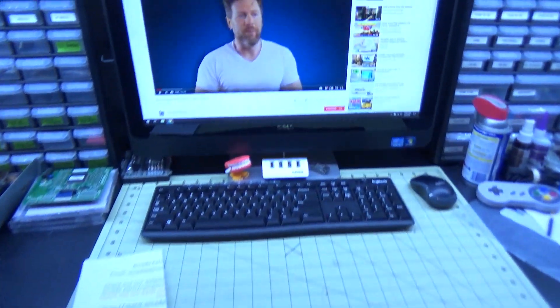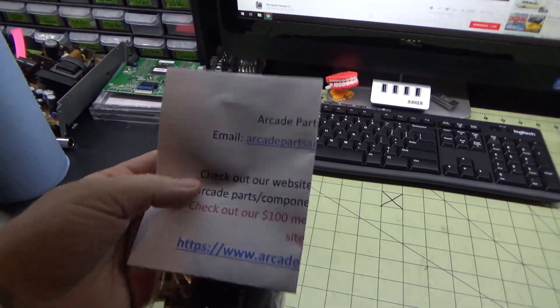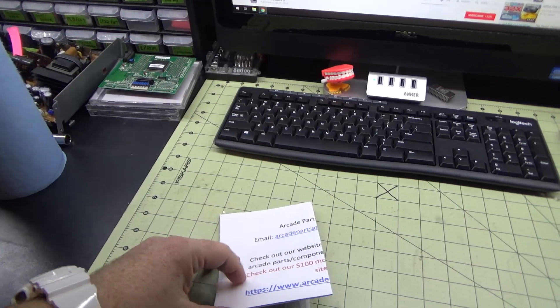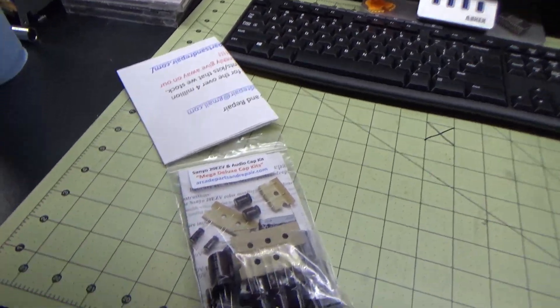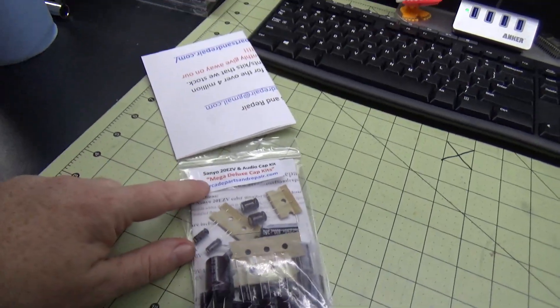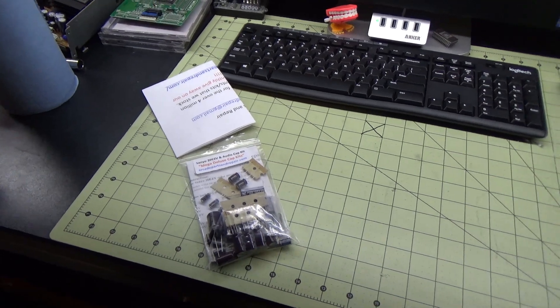We're going to pull this monitor out and bring everything over to the bench. This is the cap kit we picked up from arcade parts. It covers the chassis as well as the audio amp. Let's go ahead and pull that beast out and get started.